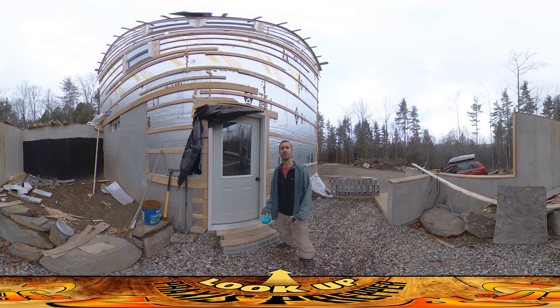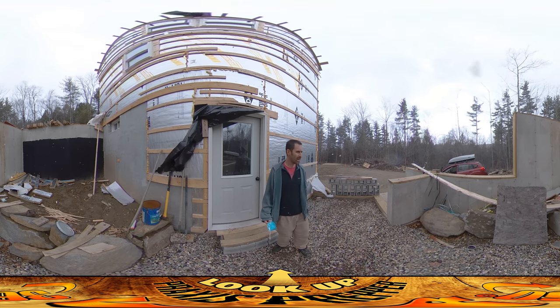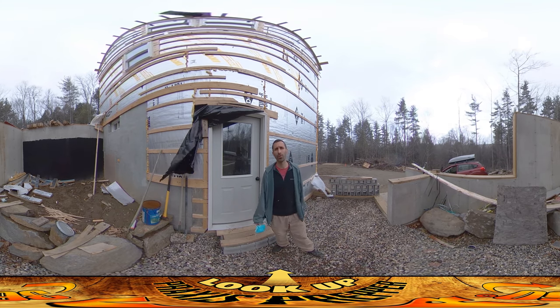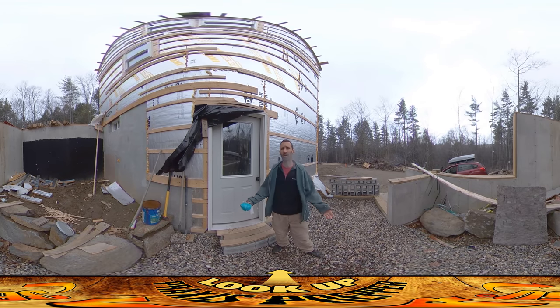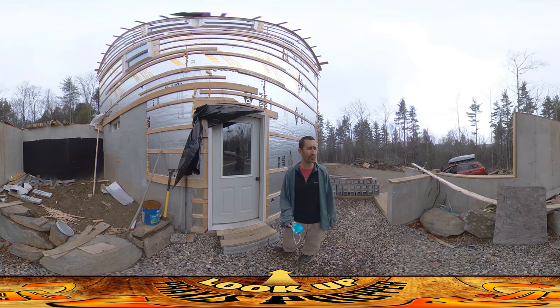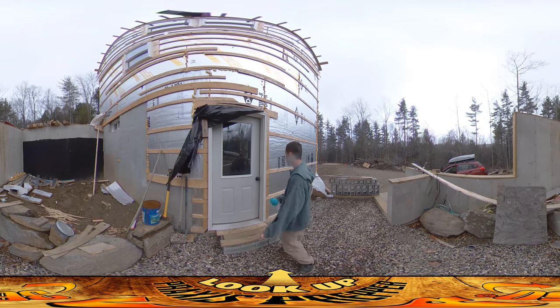Hey everybody, this is Praxis and I'm back on site again today. I was anticipating that the plumbers were going to be here but I don't see them at the moment. It's a little bit after lunch right now and as you can see it's flurrying — there was much heavier snow earlier today. I didn't see any point coming before lunch and trying to do carpentry with it snowing. There's a lot less snow falling now, so I showed up after lunch. I had some fittings to deliver to them but they're not here.